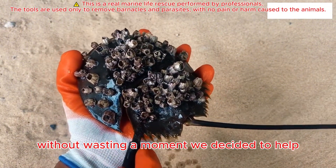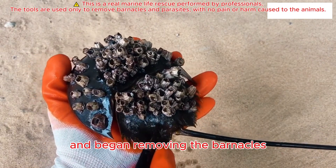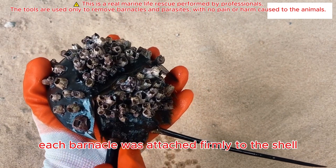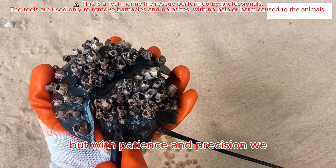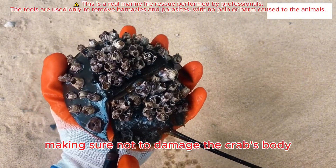Without wasting a moment, we decided to help. We carefully dug it out of the sand and began removing the barnacles one by one. Each barnacle was attached firmly to the shell, but with patience and precision, we gently scraped them off, making sure not to damage the crab's body.